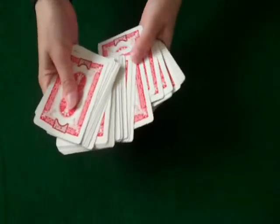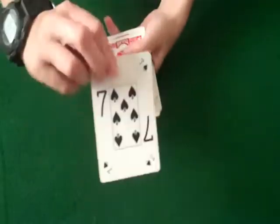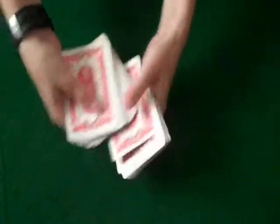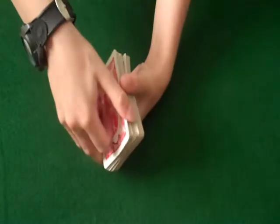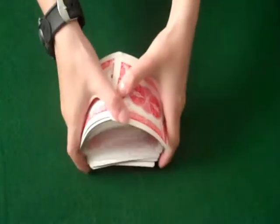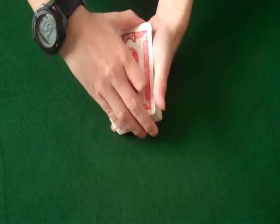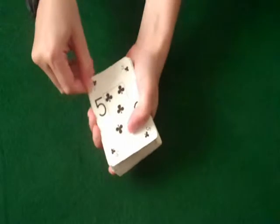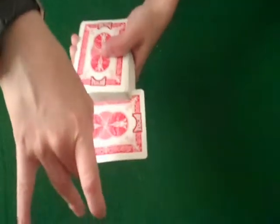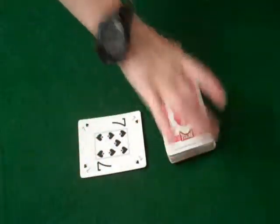So I'm going to have a spectator pick a card — say they pick the seven of spades. I'm just going to have the person place it anywhere in the deck, just like so. I'm going to give it a quick shuffle. Now, what I'm going to do is show you that your card isn't on top. I'm going to take that five of clubs and put it right on the edge right here, give it a little flip, and it changes to your card.